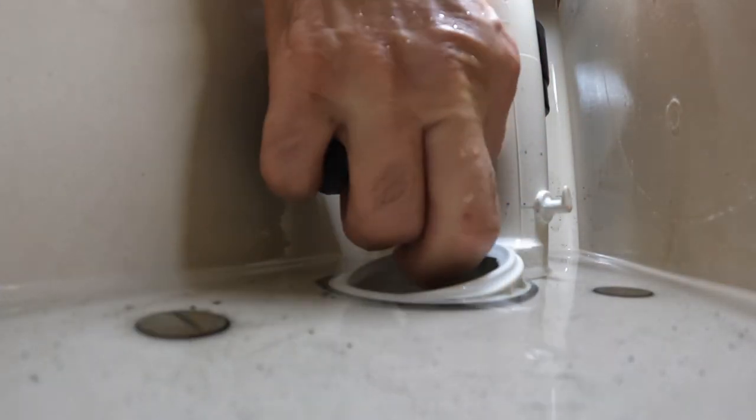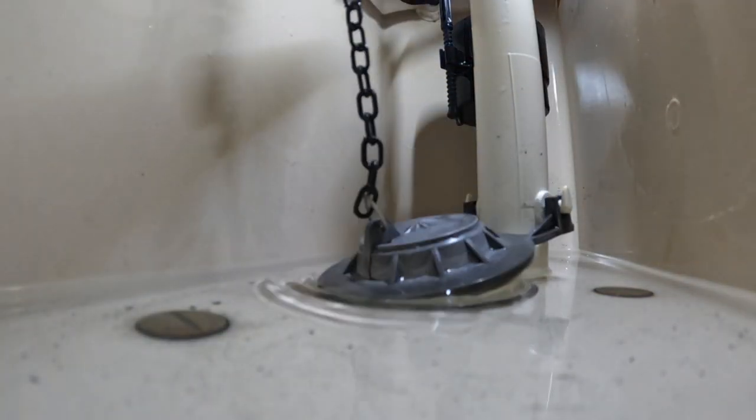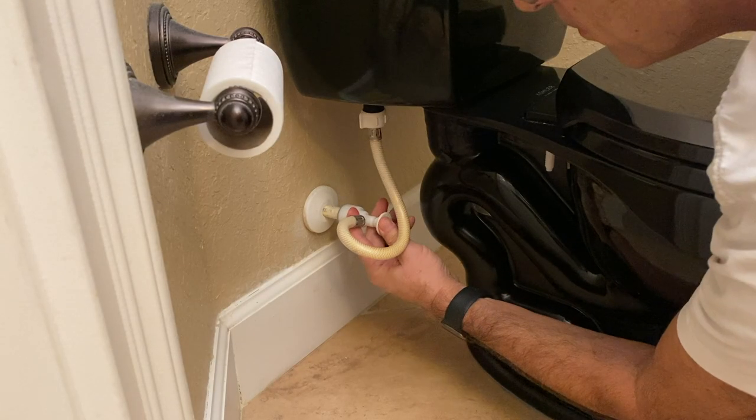Now we're going to reattach the flapper and then we're gonna turn on the water supply and let this tank fill up.